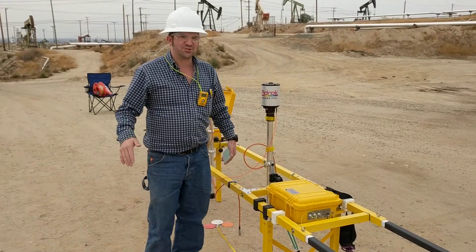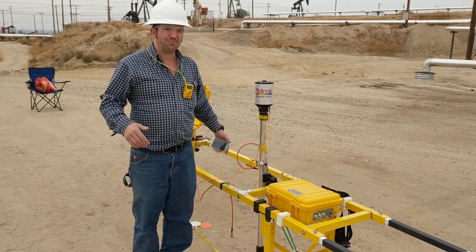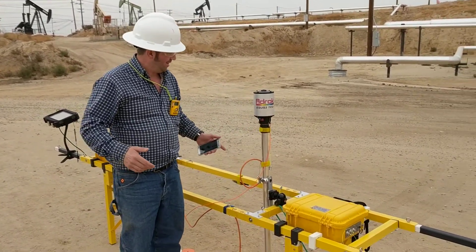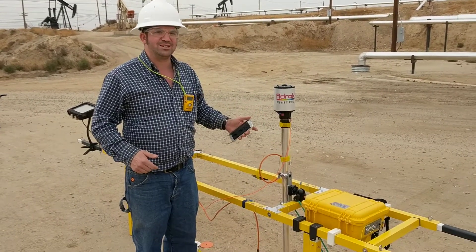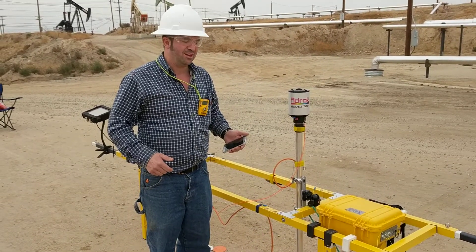Howdy ho! You've joined us in exciting moments of the company's history. I'm now going to do my Dr. Emmet Brown from Back to the Future experiment introduction. We're now going to test a new ESUS II TCE pulse generator system, which was built by Adrop Tech team earlier this year.